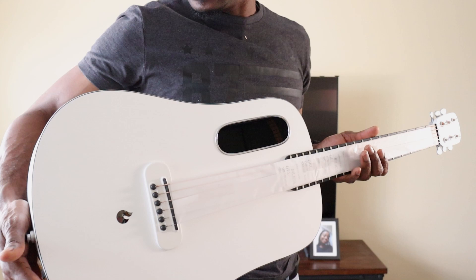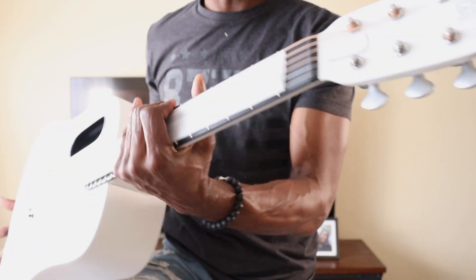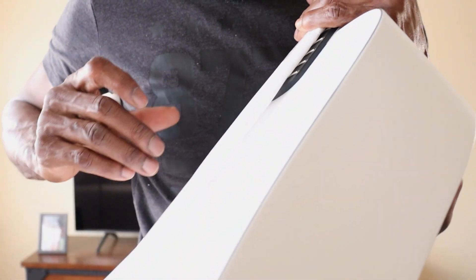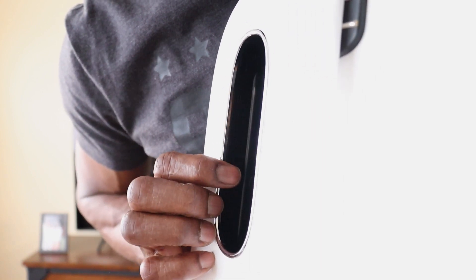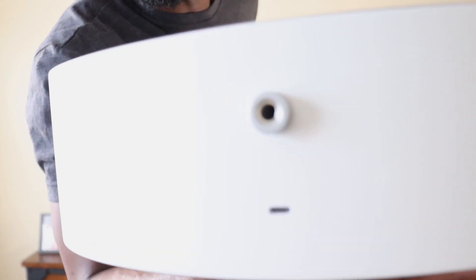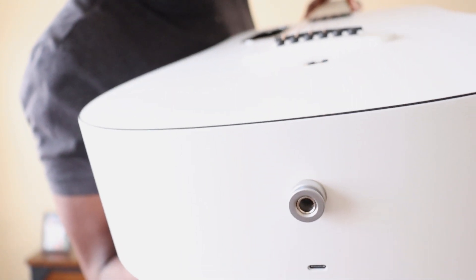That is clean! And here's a touchscreen on the top — this looks nice, this thing looks really nice. Alright, so this is the sound hole, and there are some controls. If you look closely you'll see the volume control and power button inside.